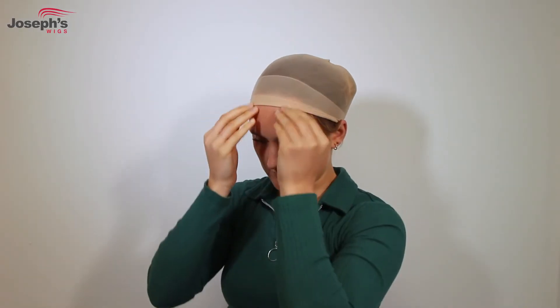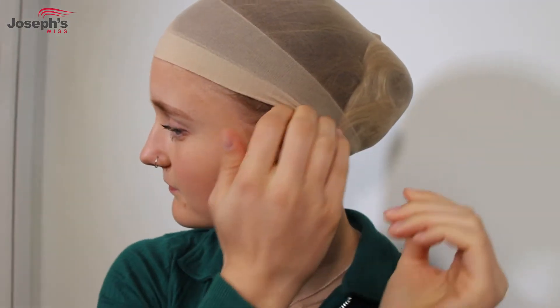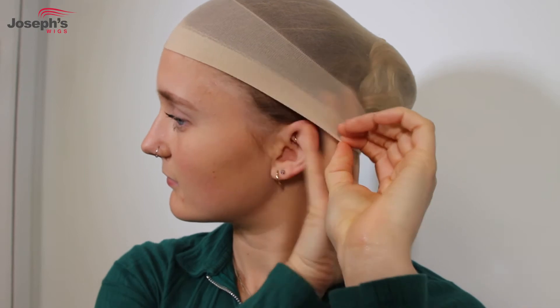Gently pull the wig cap towards your hairline so when you wear your wig you can't see it. Make sure your wig cap goes behind your ears.